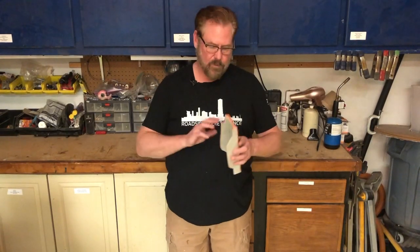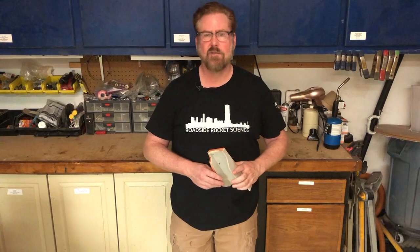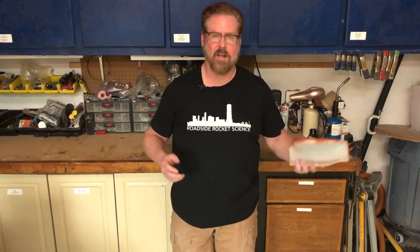This time in the prop master, we finish working on the central portion of the left vambrace. And of course you get to listen to my latest excuse as to why this video is so late getting out.